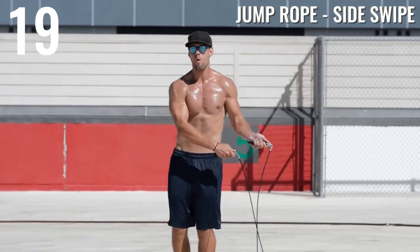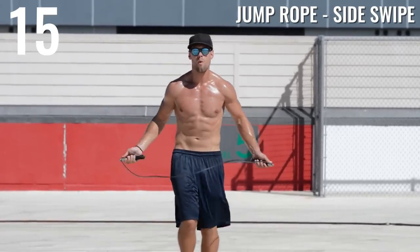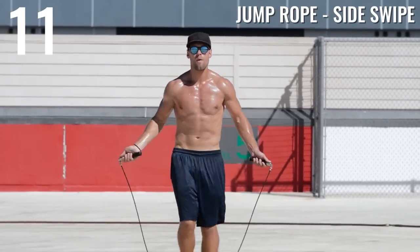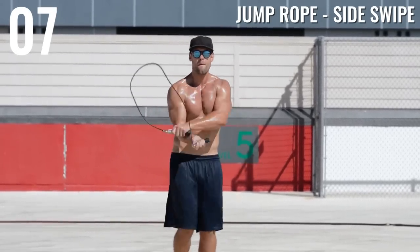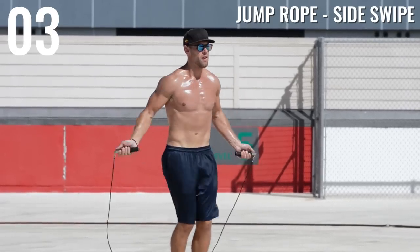Alright, we've got a little boxer move here — jump rope side swipe. I'm just swinging the rope back over my left side, then my right side, before opening it back up and coming down underneath. If you haven't already, check out our jump rope tutorials playlist where I break down each one of these moves into smaller steps.